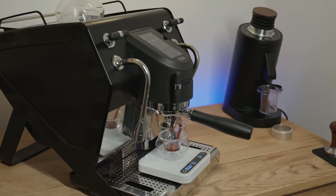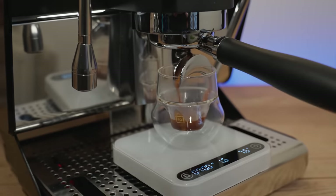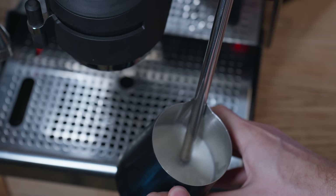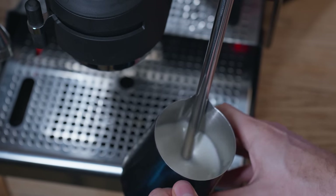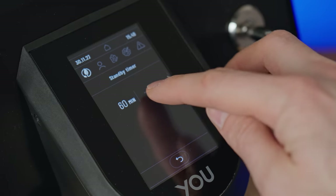I wasn't able to make espressos quickly enough to slow down this machine, so if you wanted to use it in a small cafe, I don't think you'd have any problems if you plumbed it in. I could also get it up to power to steam milk for a late night hot chocolate in around 7 or 8 minutes, which is great because standard espresso machines might take 15 or 20. And if you're like me and you sometimes forget to switch your coffee machine off, there is an eco options menu that has switch off timers in there as well.